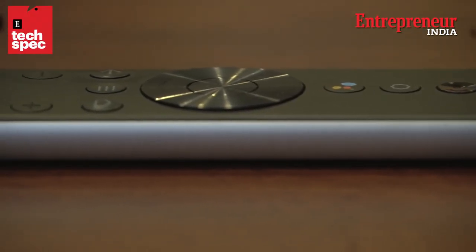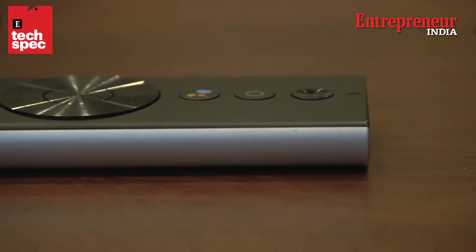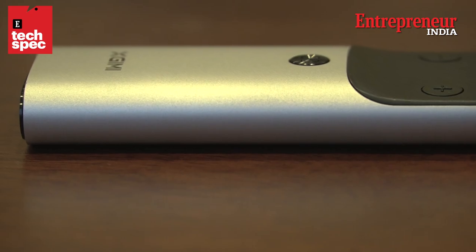It comes with a remote control, same as a typical remote for Android TV. It has a microphone. The button here is for Google Assistant, and there's also a button dedicated to focusing the projector.